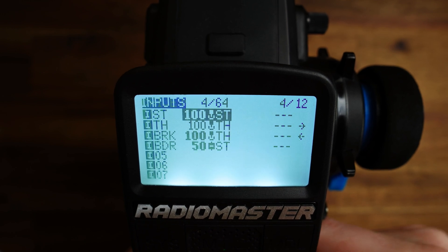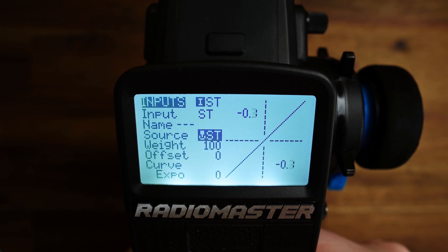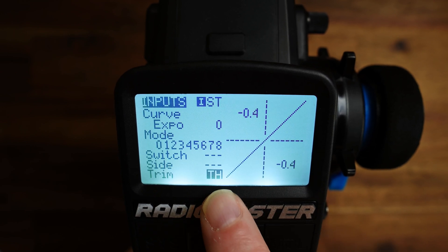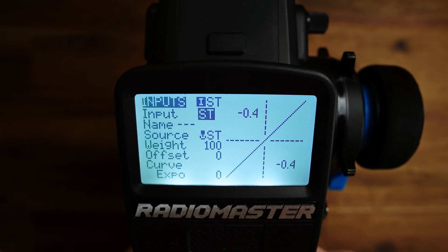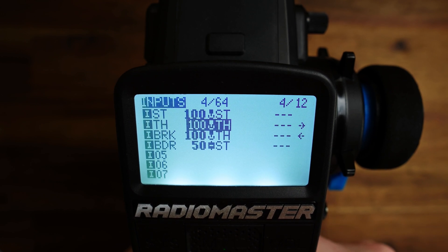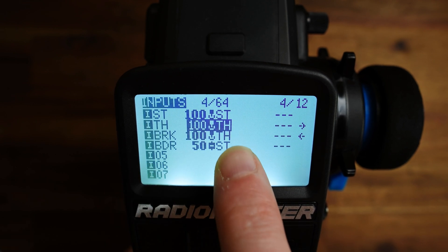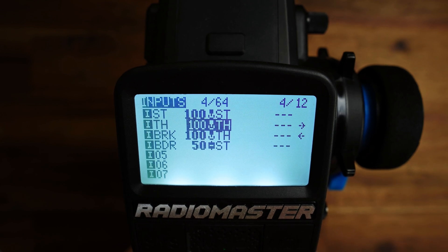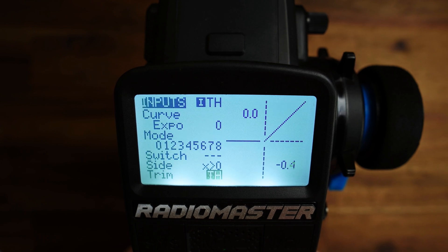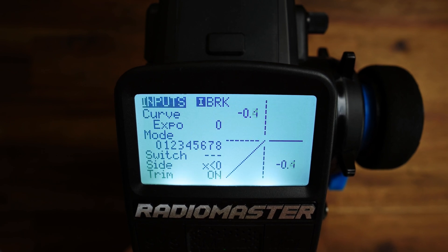Go to inputs, then to the steering input. We want to use T2 as the trim for steering, so go to trim and set it to TH — TH is T2. For the throttle trim, we want to use T5, so we have to change both inputs that use the throttle stick. Edit each one and set the trim to T5.